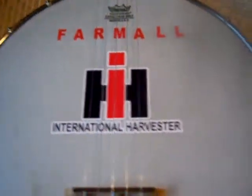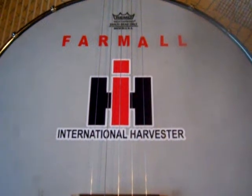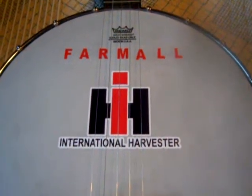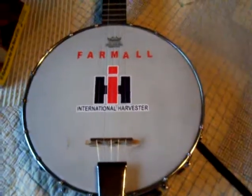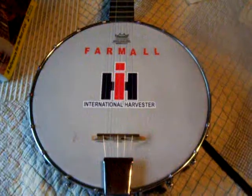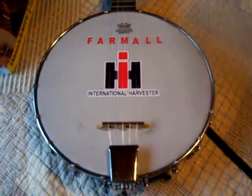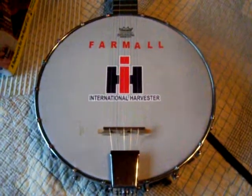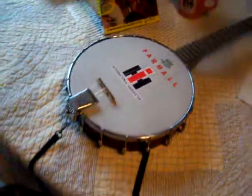Believe it or not, it has helped me tremendously. And of course it dresses up the banjo — it doesn't look like a cheap Chinese-made piece of junk anymore. I thought it was definitely worth sharing with you guys. I know you FOMO guys out there are definitely going to like it. So the banjo has taken on a whole new meaning to me.